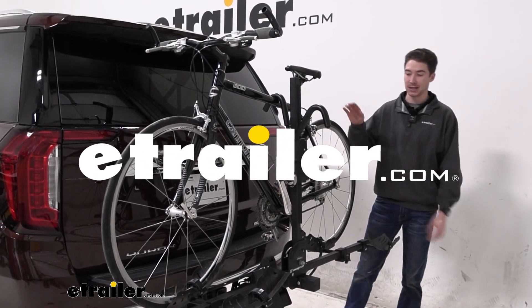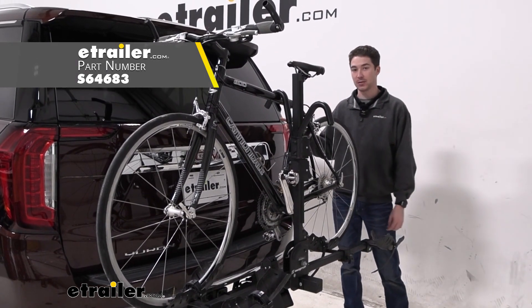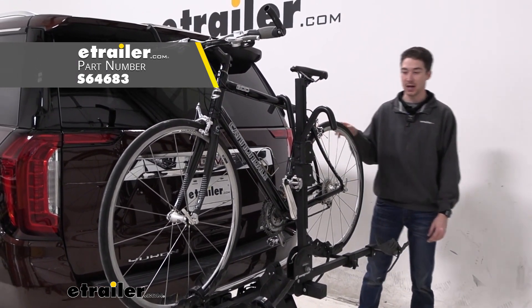Hey, it's Ethan here at E-Trailer. Today we're going to be taking a look at the Swagman Chinook 2-bike rack on the back of our 2023 GMC Yukon XL.